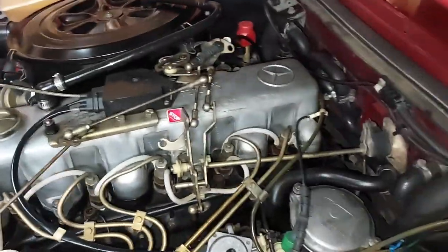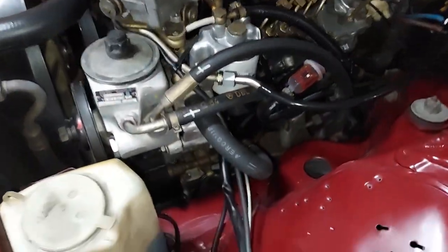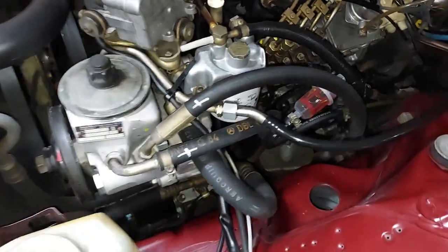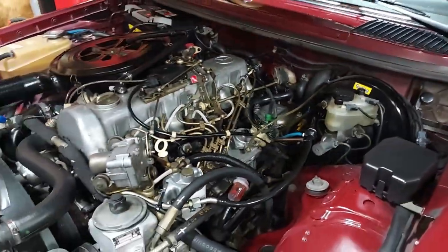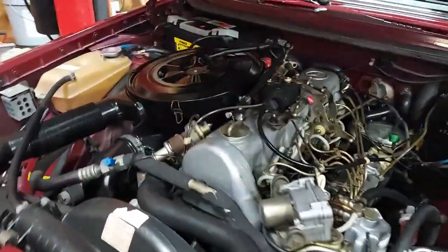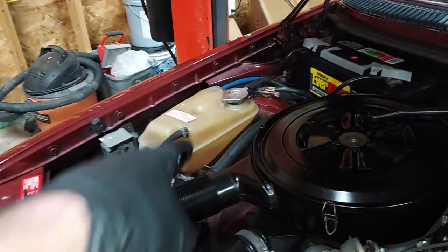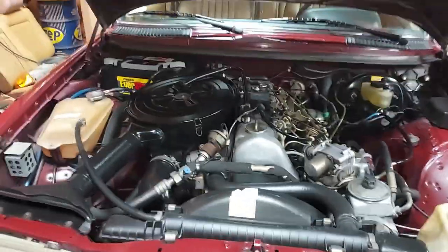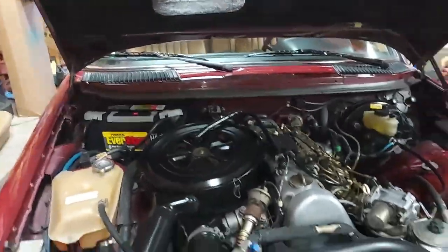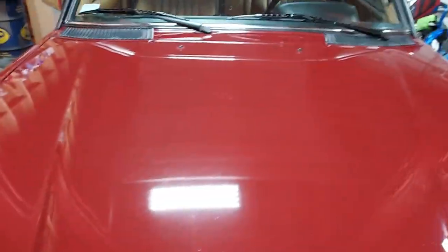Look at that beautiful engine — this is outstanding. 87,000 miles, and it just cleaned up immaculate. We got new filters, new brake fluid, new oil, refilled the radiator with the correct Mercedes coolant — you can't see it because it's almost the same color as the reservoir — transmission fluid, power steering, rear differential. This thing is fully serviced and fully detailed.